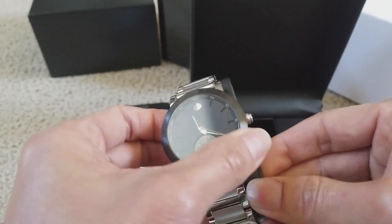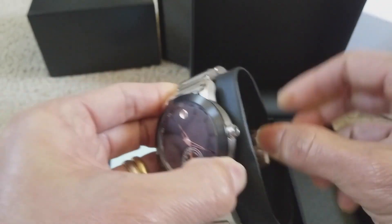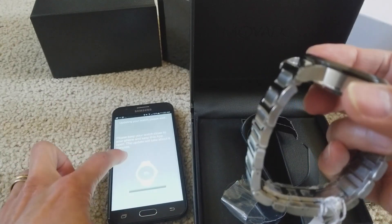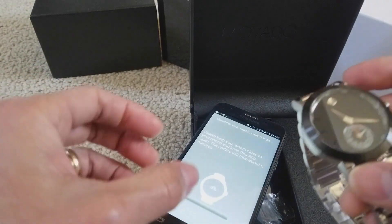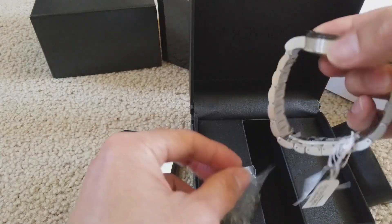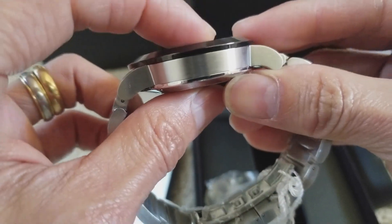Anyway, this watch is pretty nice compared to my Tech oil watch. I don't want to bring it too close. Make sure the phone stays close to the watch so it won't lose the update. This one is pretty thick compared to my Tech watch.